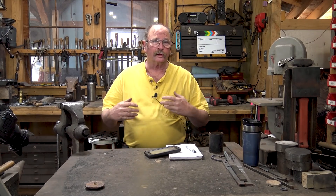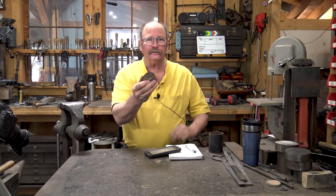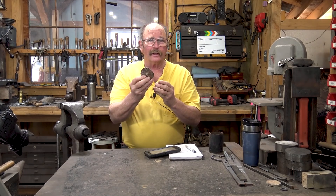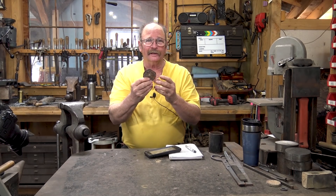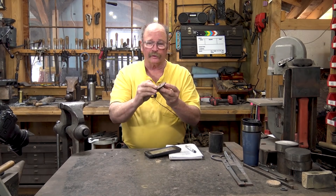Good morning. Welcome back to Black Bear Forge. Today I'm going to work on an unusual project that is inspired from a single piece of junk. This is something that my grandson picked up out of the street and said, 'Grandpa can do something with this.' So I'm going to try and do something with it.